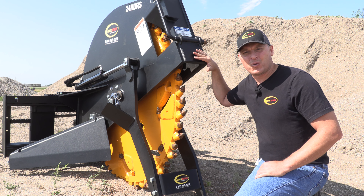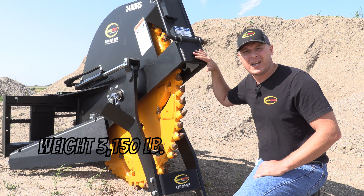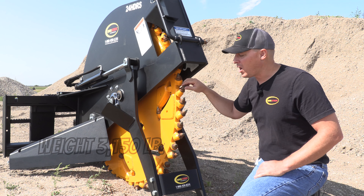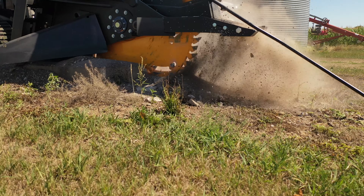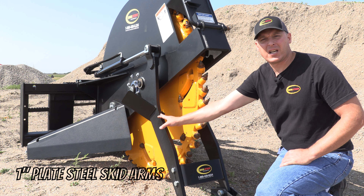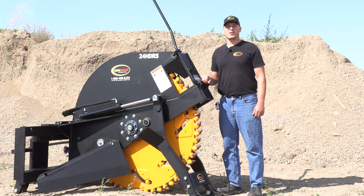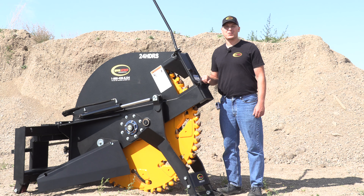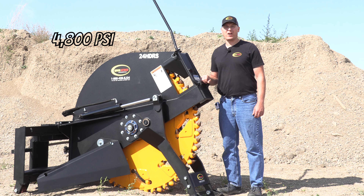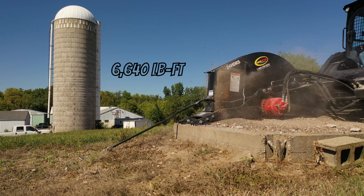This also adds to the mass of this unit which is over 3,100 pounds. That mass is what keeps pressure on the concrete on the tip of the tooth while it's cutting, and we're using one inch plate steel here on the skid arms and they're tied together at the front side. These heavy-duty rock saws are driven by a radial piston motor which can handle 60 gallons per minute and 4,800 psi and creates over 6,600 foot-pounds of torque.